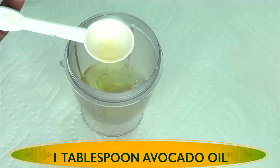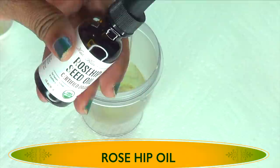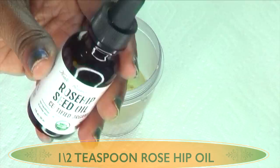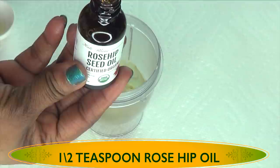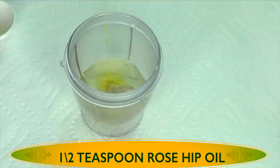Let's move on to our next ingredient, which is some rosehip oil. I'm using rosehip oil as an anti-aging oil since it contains a high amount of vitamin A. This vitamin A will help to reduce wrinkles and fine lines, penetrate deep into the skin, boost collagen production, and hydrate the skin — especially aging skin. I'm going to use about half a teaspoon of the rosehip oil. A good substitute for rosehip oil is some squalene oil. You can even choose to use some papaya seed oil or some cacao oil. All of these oils are rich in vitamin A.